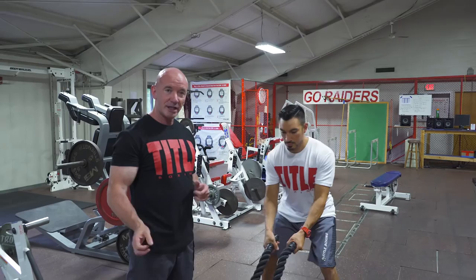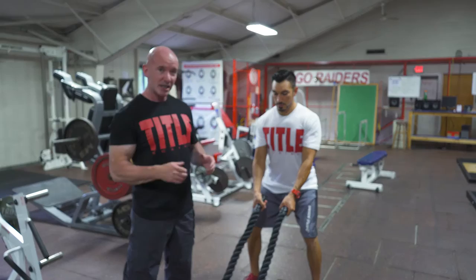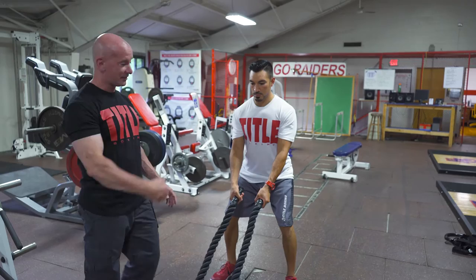As Sam approaches the ropes, he's going to do what he always does: get his grip, check the slack on the rope, get his preferred stance, and make sure that everything is loose and tight — exactly comfortable, just the way he wants it. Now he's going to perform unison waves.